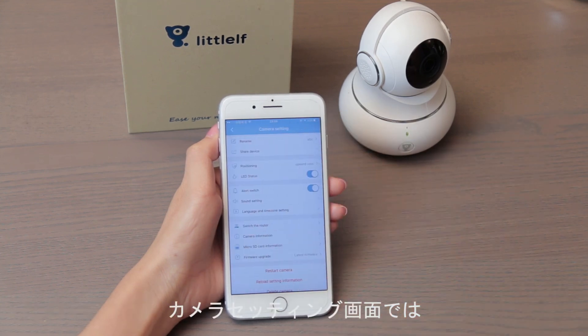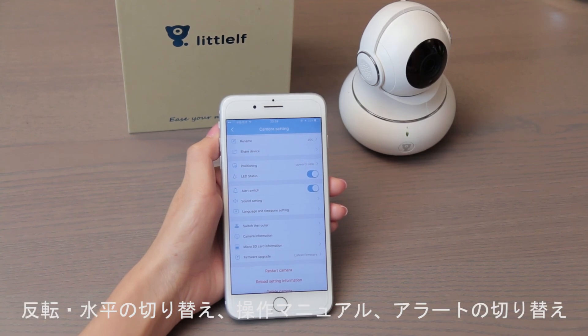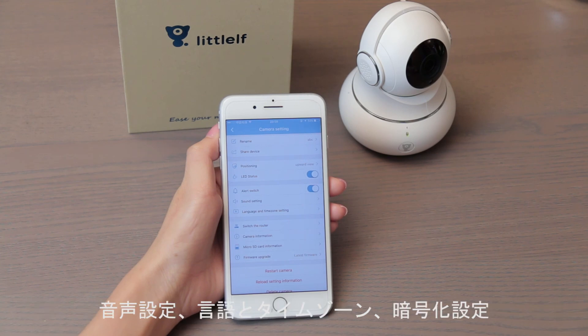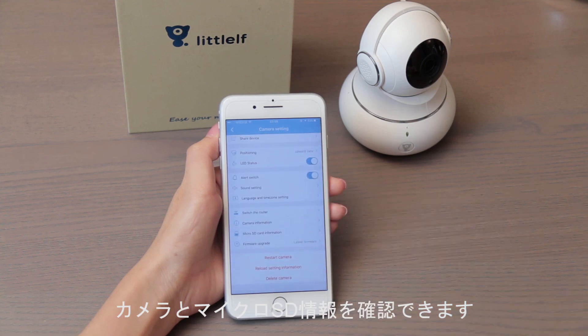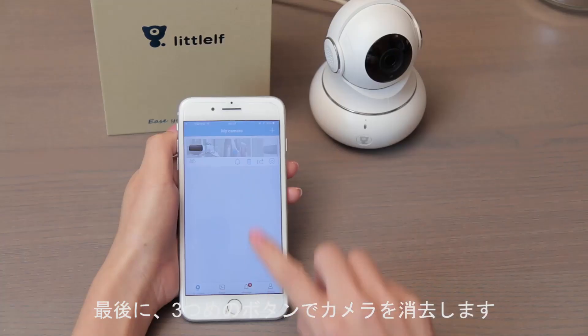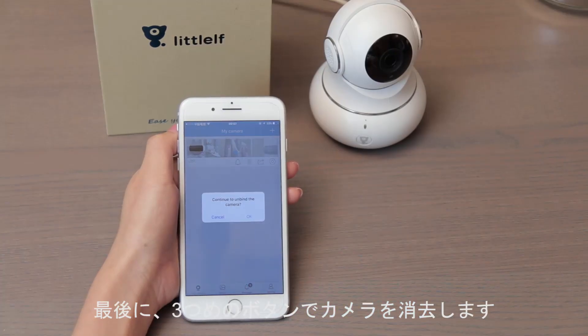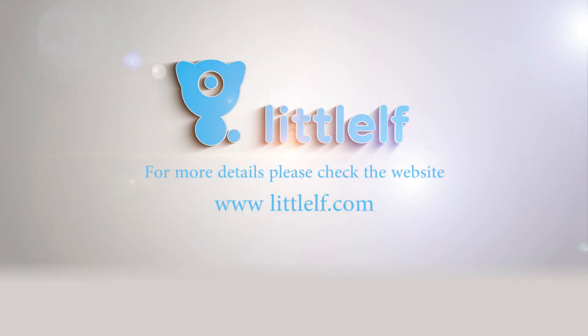In camera settings, you can rename the device, set the installation width, adjust flip or mirror settings, LED status, sound settings, language, and timezone. There are also encryption settings and microSD card information available. Finally, tap the last button to delete the camera from the app.